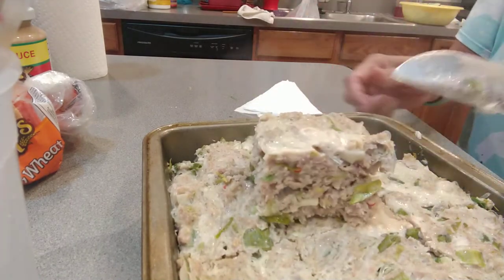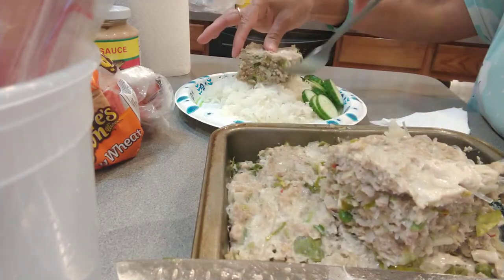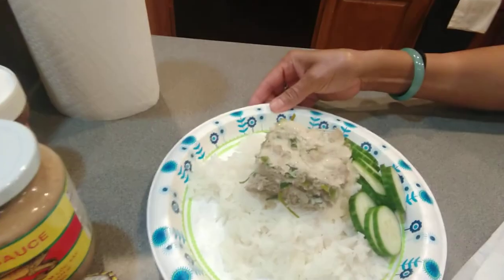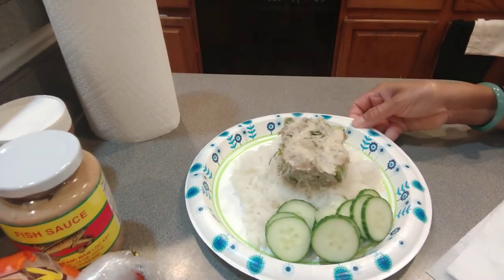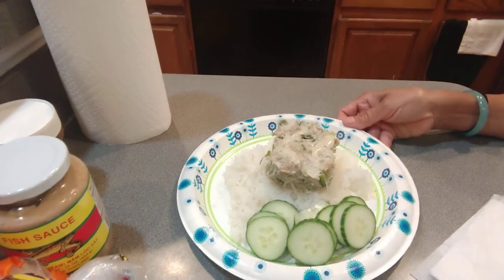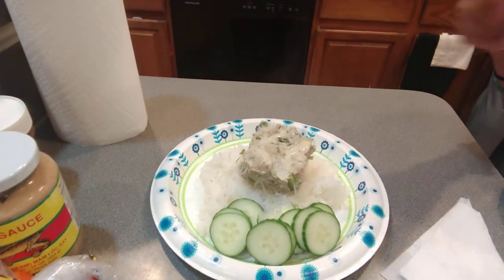Look at this — look at that, here we go, this piece right here — you can have it like this. You can have it spicy. When you make this, you're gonna have a spice dip — we call it Mog Padang: ground pepper, fedak salt, fish sauce — make them together. I'll show you, I will put it on YouTube.